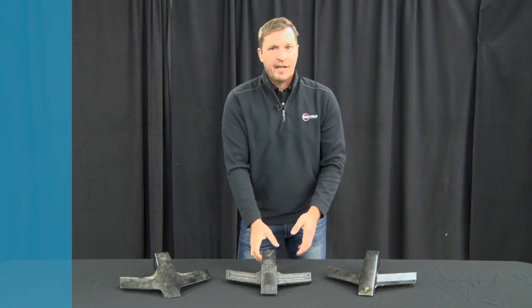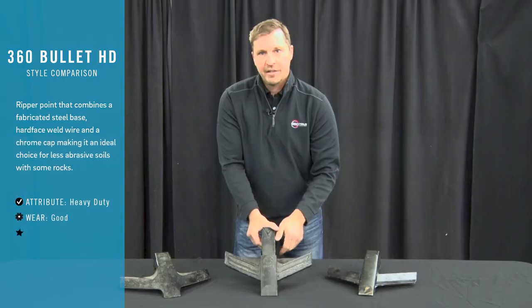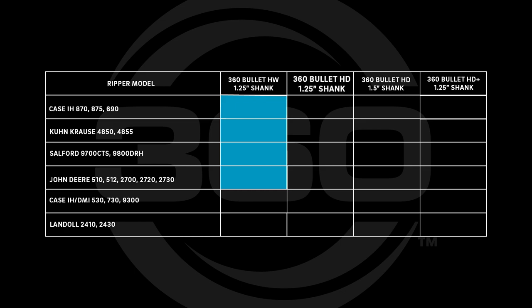For rocky conditions, the Bullet HD steel point handles rocks better than the cast point. The Bullet HD goes on an inch-and-a-quarter shank and is compatible with the Landoll 2410 and 2430. It also goes on an inch-and-a-half shank for the Case IH DMI 530, 730, and 9300.